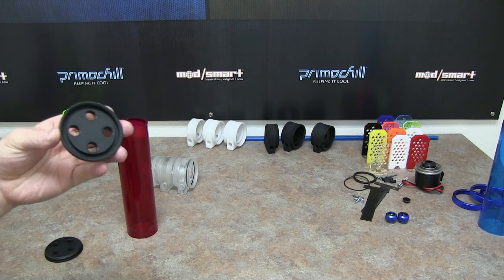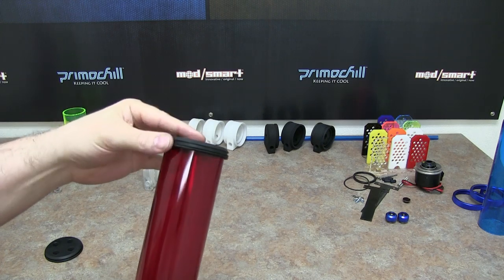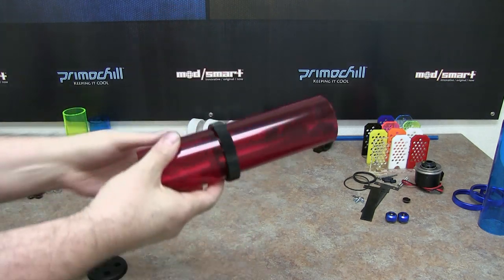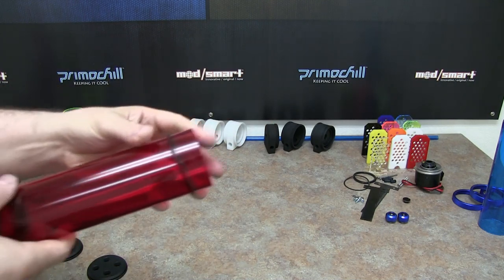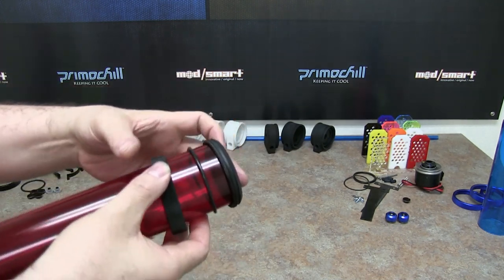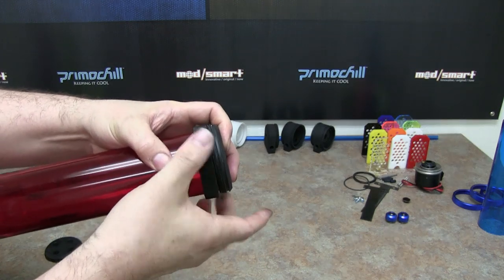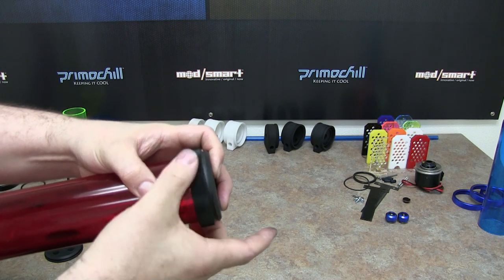Basically this is the end cap, and this end cap sits right on the end of the tube res. What we want to do is put the ring on first, then we'll put the O-ring on next. Then we'll put the cap on. With that, we're just going to roll this O-ring down, then take this ring and screw it right on.